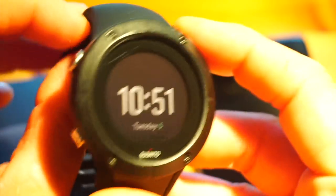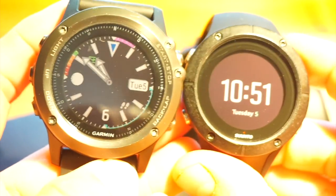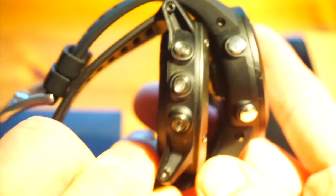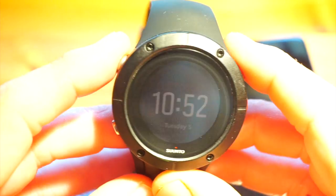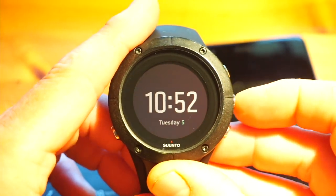It's lightweight — I think it weighs about 56 grams. Size-wise, here's a Garmin Fenix 3: you can see there's probably about a 5-6mm difference. From the side you can see the Garmin is a much bigger watch. It's a nice mid-sized unit, more similar to the new Garmin Fenix 5S in size, so it will fit everybody. This watch uses the same firmware you'll find in the Spartan Ultra and Spartan Sport.